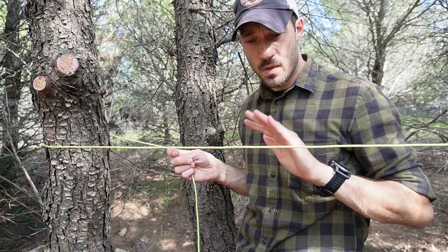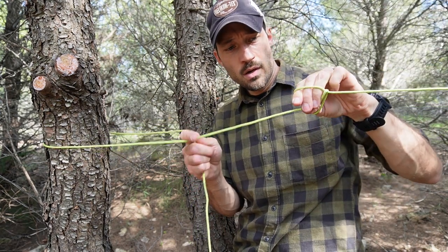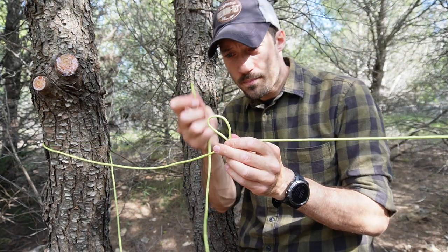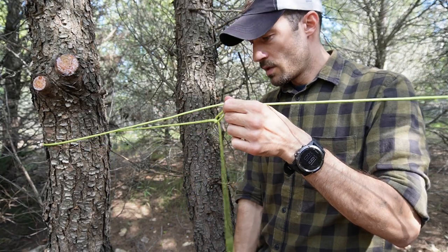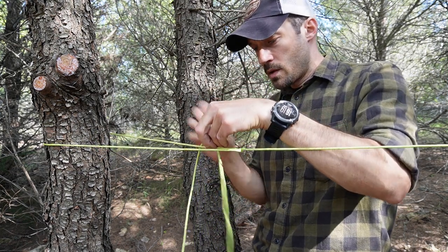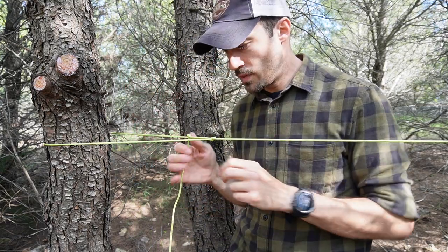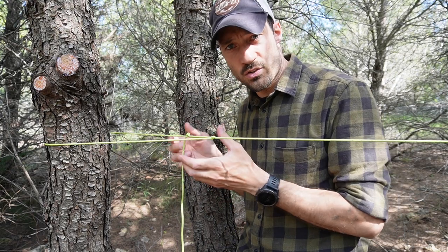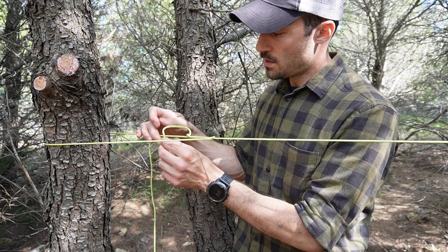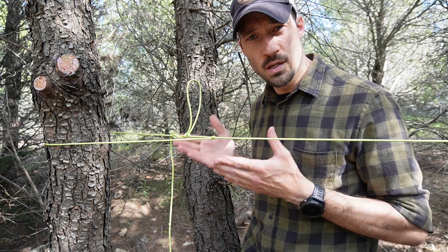Let me show you one more time. Put your hands under the ridgeline, twist it and create a loop, grab your ridgeline through the loop and you've created a slip knot. Now grab your tail through the loop once, and through the loop one more time. Tie it up — that will stay there. To secure this, even though it's not necessary, grab your tail around the ridgeline, through the loop, and there you go. Super simple — this is your trucker's hitch.